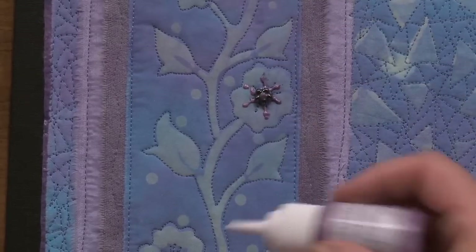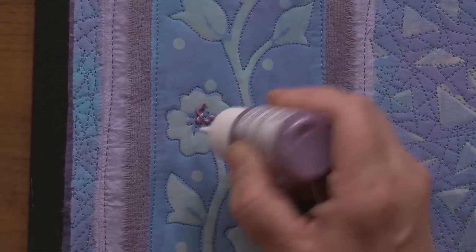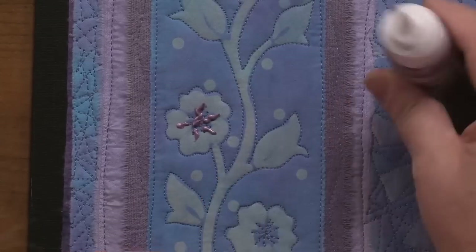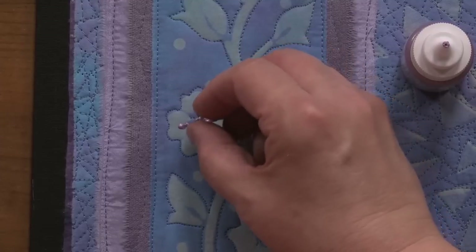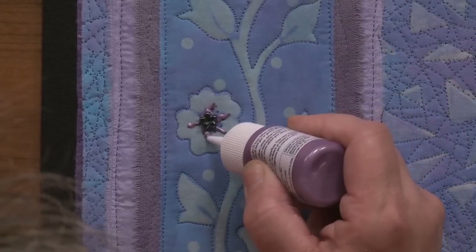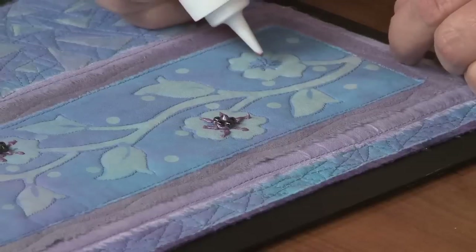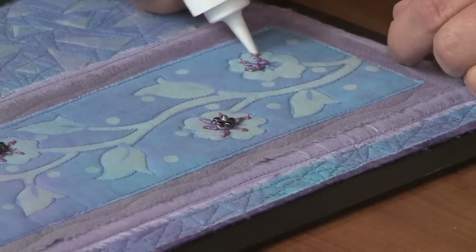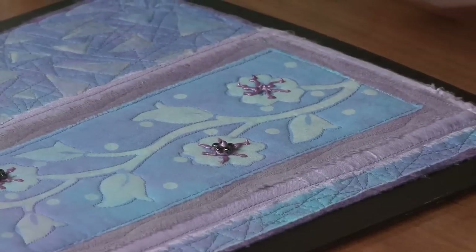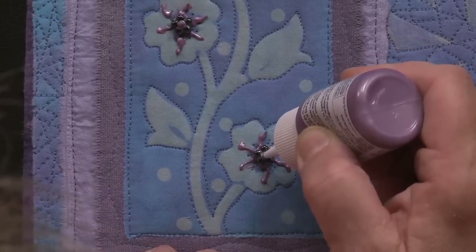It's kind of like getting dimensional applique out of a flat piece. And remember, no two flowers are exactly the same, so yours don't have to be either. I'm going to put one more little swirly-doo in my center. And there we go — we've just taken this piece and added a little bit more interest to it.